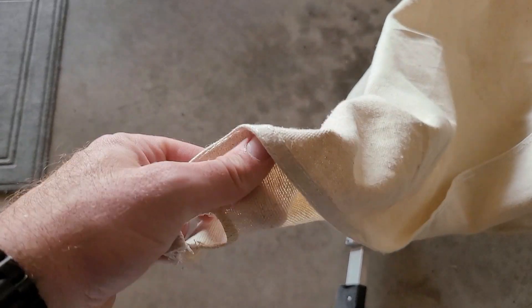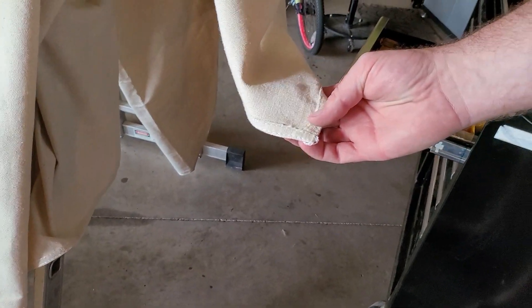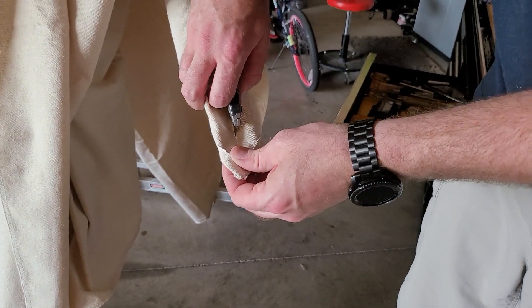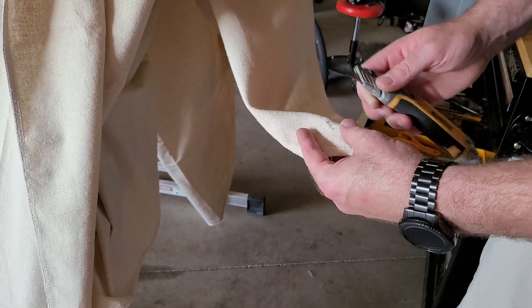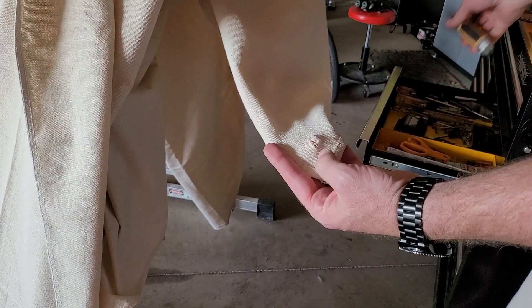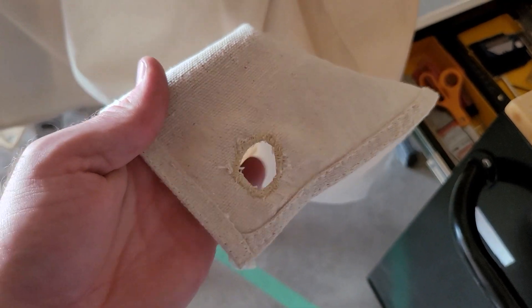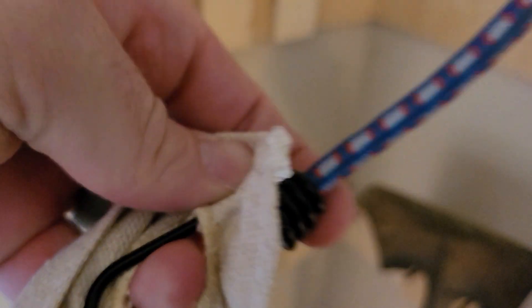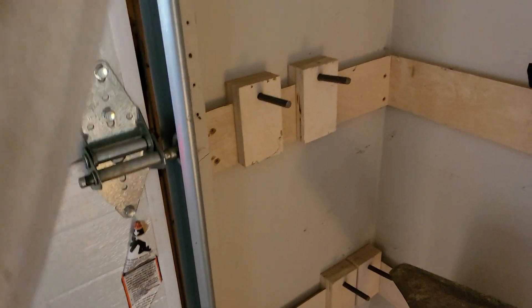Does it look pretty? You be the judge. I said I sewed — I didn't say I sewed good. Now I'll show you what I'm doing on this other corner: just making a little slit, another slit, folding it over on itself, and sewing around it. This one actually turned out a little better. I'll put the bungee hook through here and loop one hook on each hole on that garage rail.